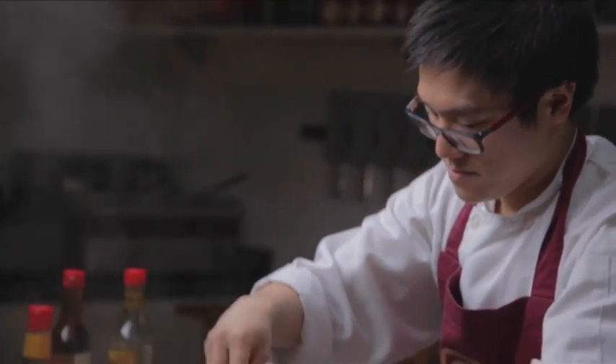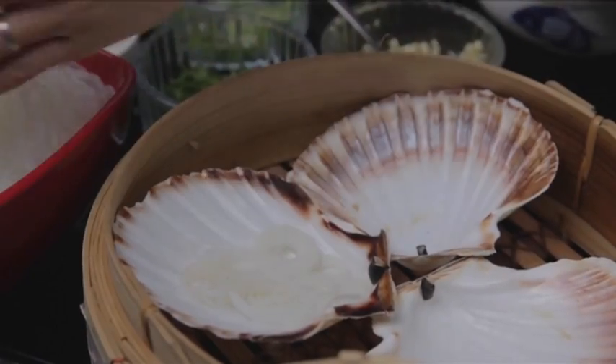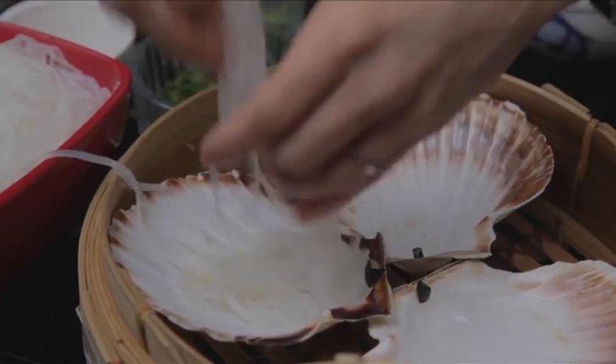Steamed scallops with garlic and vermicelli — a really simple dish. We just want to get the most out of the scallops themselves. Soak the noodles; they're mung bean vermicelli, very thin, so they only need two to three minutes of soaking.